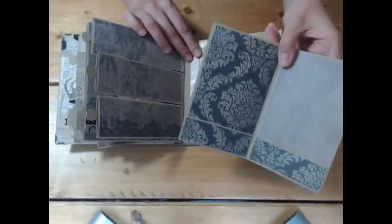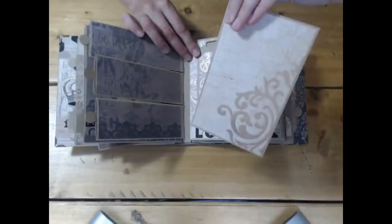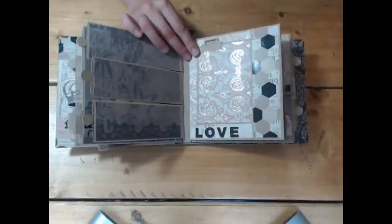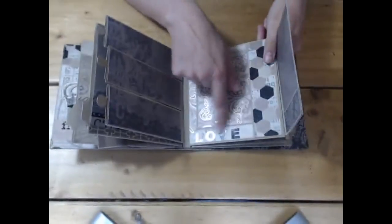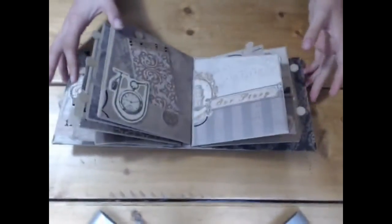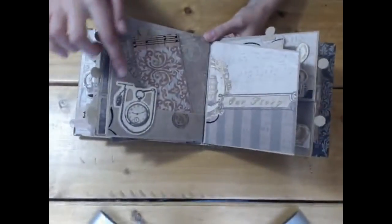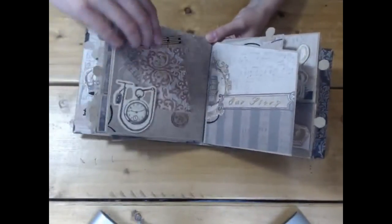Then this page is a pull-out book inside, so you can pop anything you like inside and decorate it on the back as well. That's gold foiled as well. Then here's a tag inside a side pocket — the word 'love' — great for weddings as well. Then there's a die cut gentleman's watch which I've just stuck on the pocket, and then a tag inside.